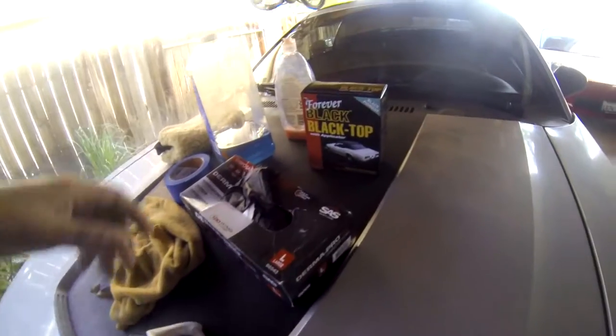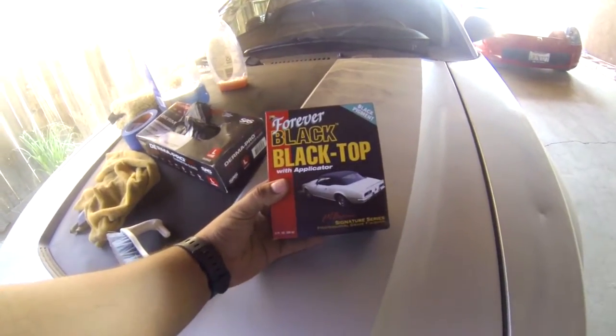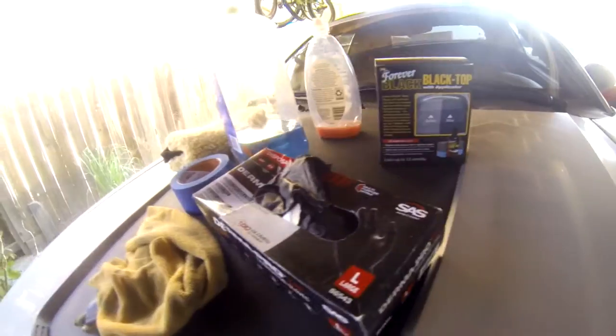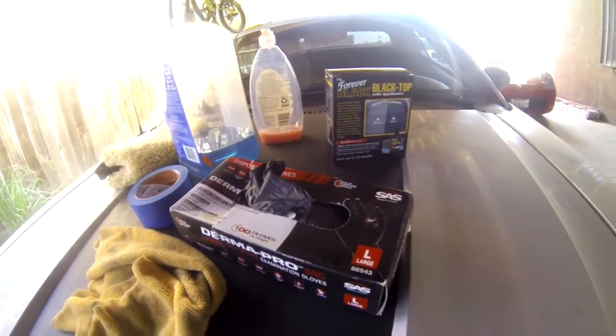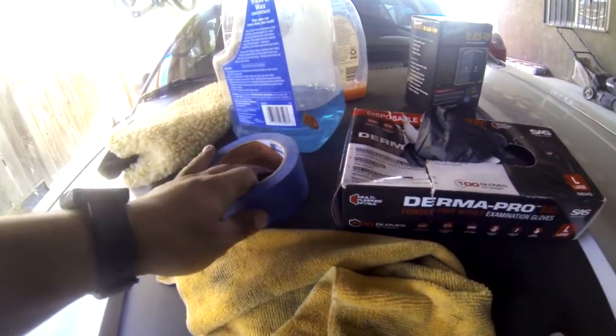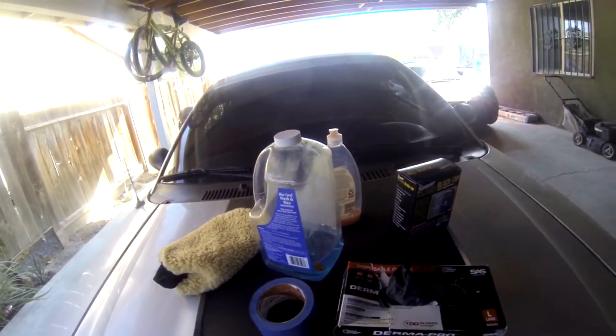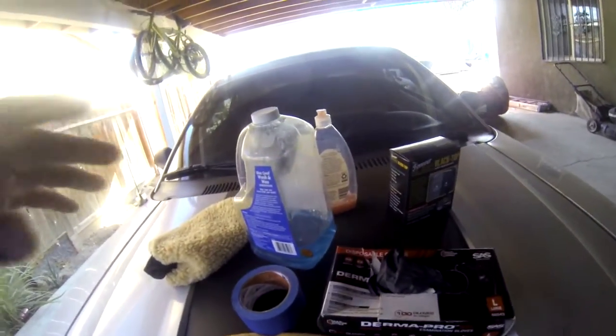Alright, so this is the stuff you're going to need. First of all, the main part is the Forever Black black top dye with the applicator, just a little sponge. You are going to need some gloves because it is a dye and you don't want to get it on your hands. Something to scrub the top with when you're cleaning it, and tape just to cover up paint or trim that you don't want to get the dye on.